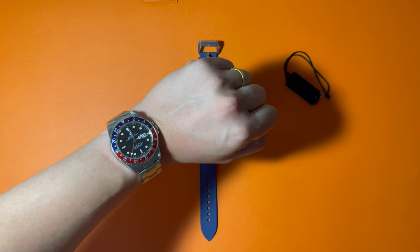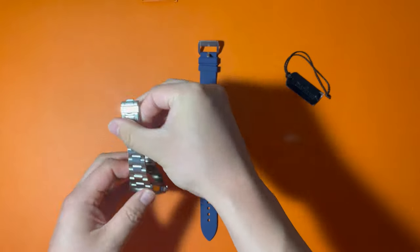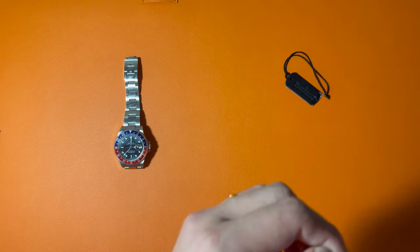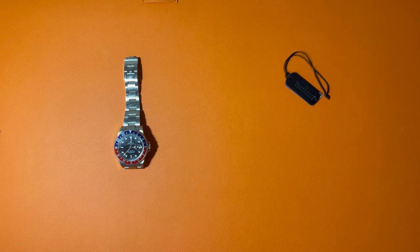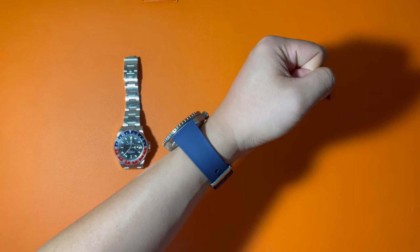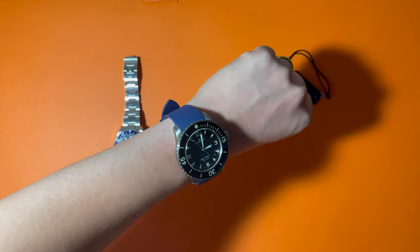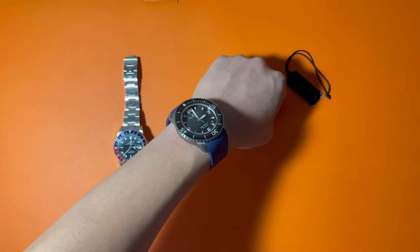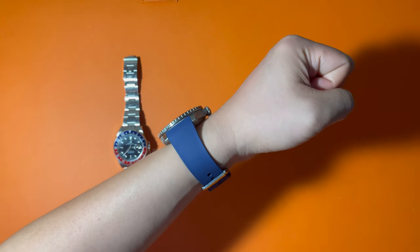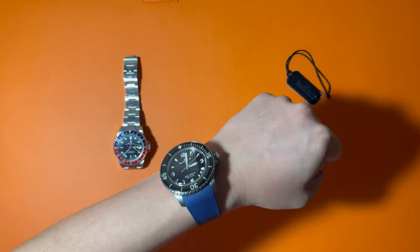Today I'm wearing my Rolex GMT Pepsi with aluminum bezel — by the way, I'm going to have a review of that watch as well in the near future, so please subscribe to receive notifications. Putting on the 5015, the first impression is it's lightweight — even lighter than a lot of smaller watches. The second impression is it actually doesn't look like a 45-millimeter watch; it looks much smaller. It looks fine on my 6.5-inch wrist, though it is still very bulky — you can wear it casually, but it's impossible to fit under the sleeve of a shirt.